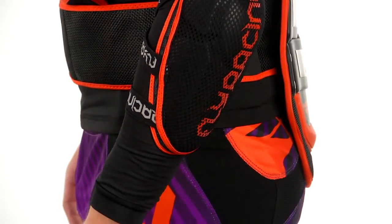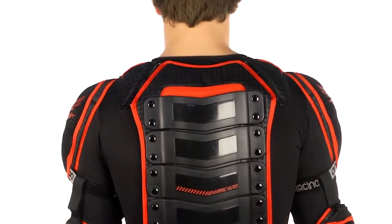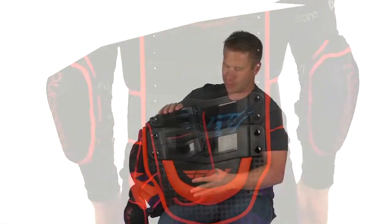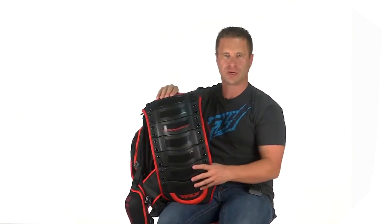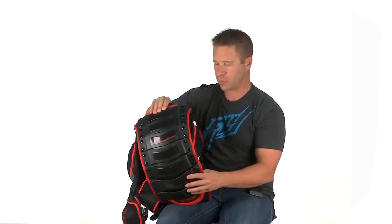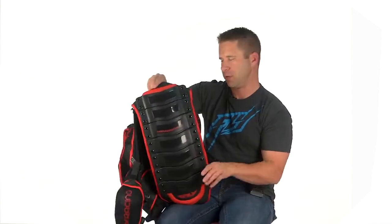This panel is also completely removable. On the back panel you can see up close how each piece bends individually, so it follows the curve of your back. If you're hunched over riding an R6, for example, it's really going to fit with you and not work against the curve of your back when you're bending over the front of the bike.